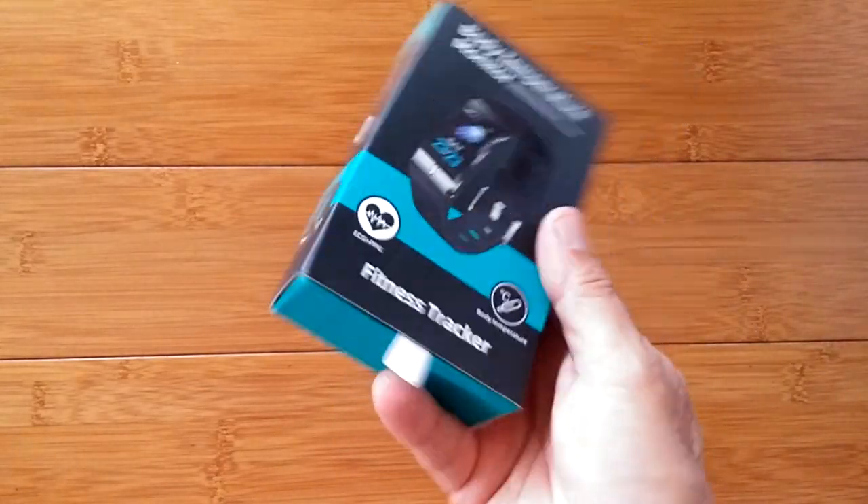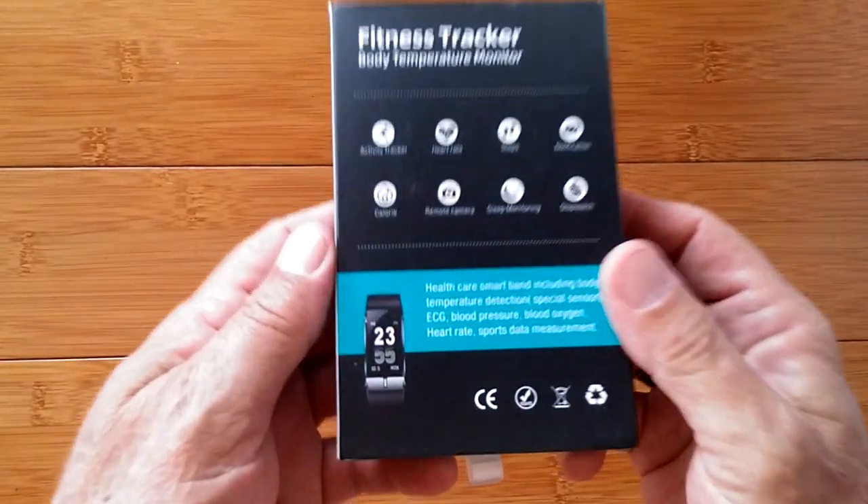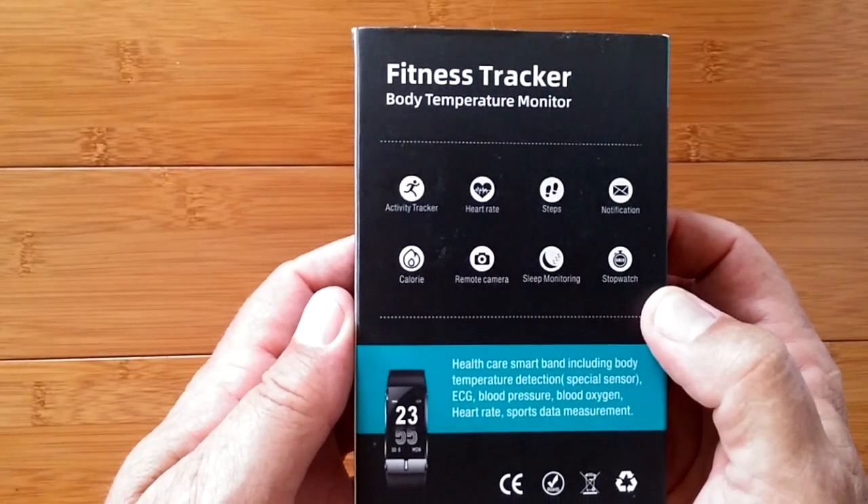I've got high hopes for this one, guys. Greetings and welcome to SmartWatchTix. We're a YouTube channel on the web at SmartWatchTix.com.